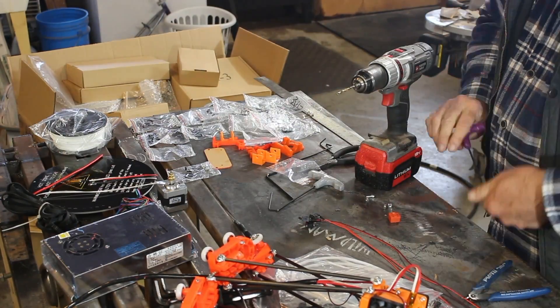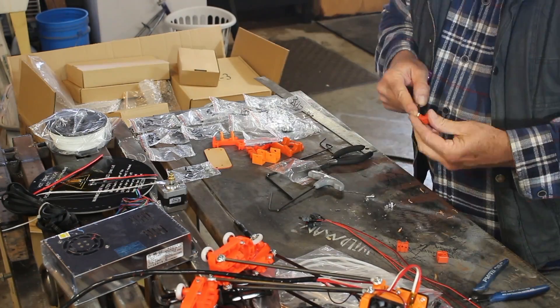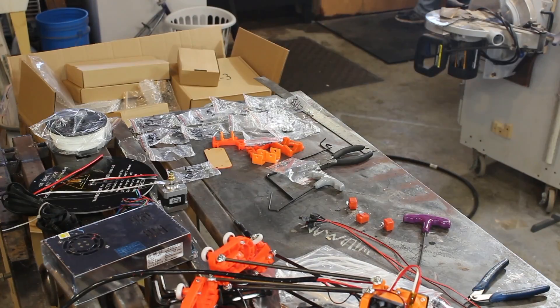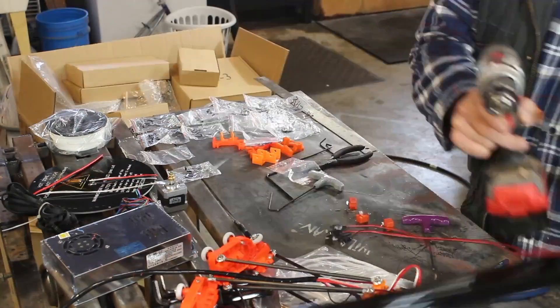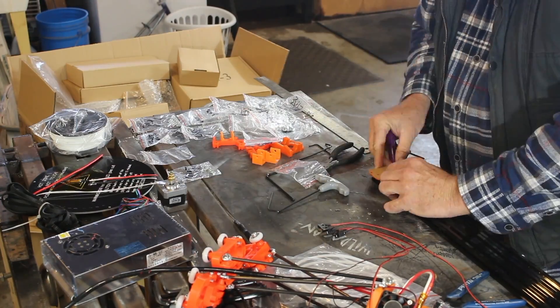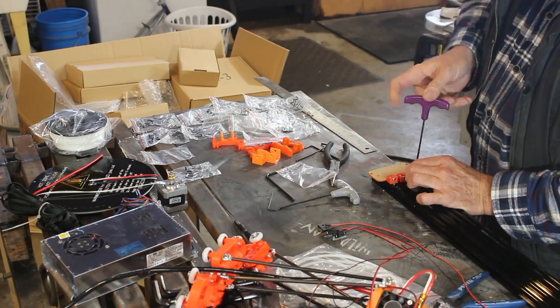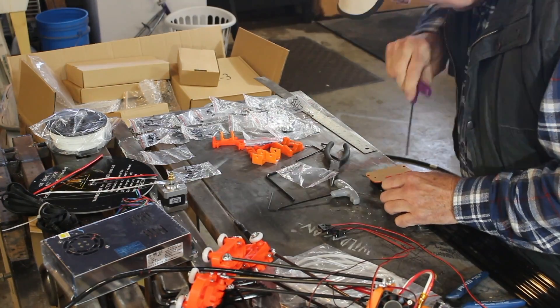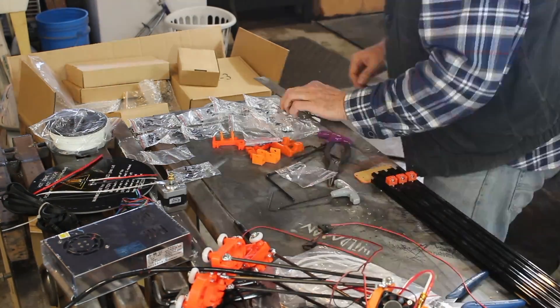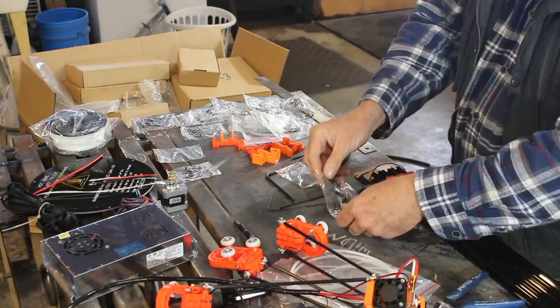One of the cool features about this unit is that most of the parts were injection molded and not 3D printed. For those who don't know, 3D printed parts are about the same consistency as a Lego block and they break. Injection molded parts are way tougher. You do see here that I had to break out the drill and enlarge a hole in the little switch mounting blocks.